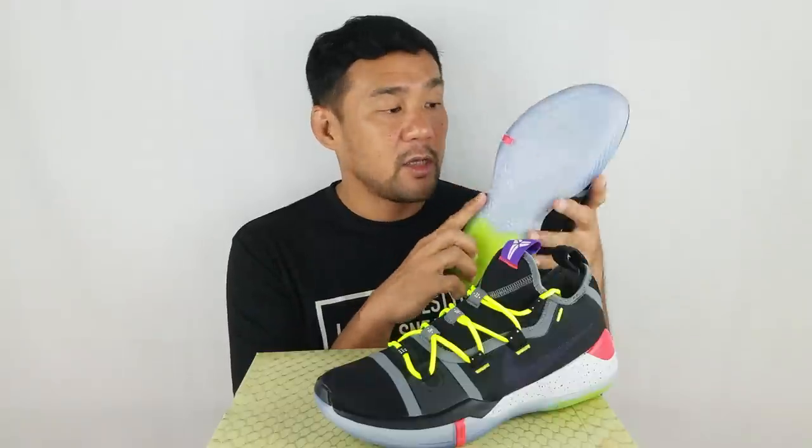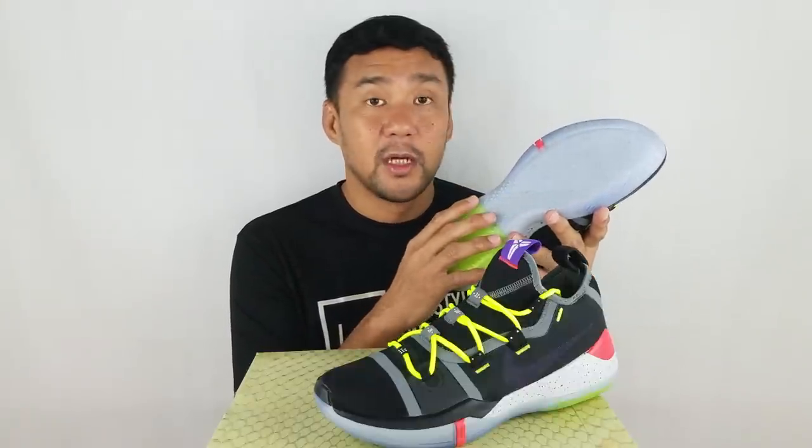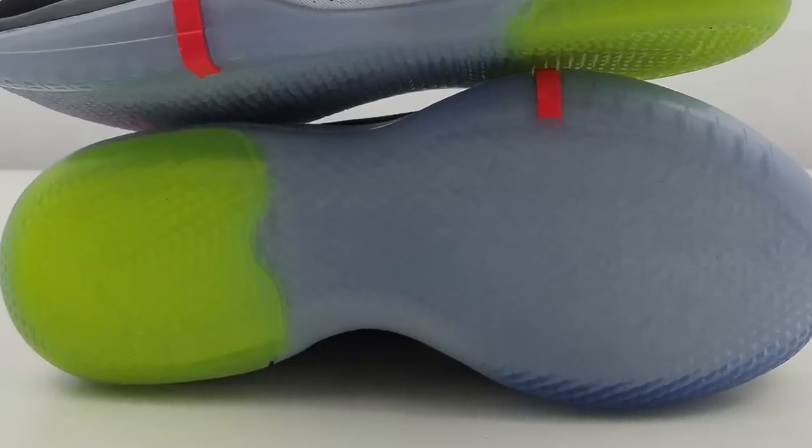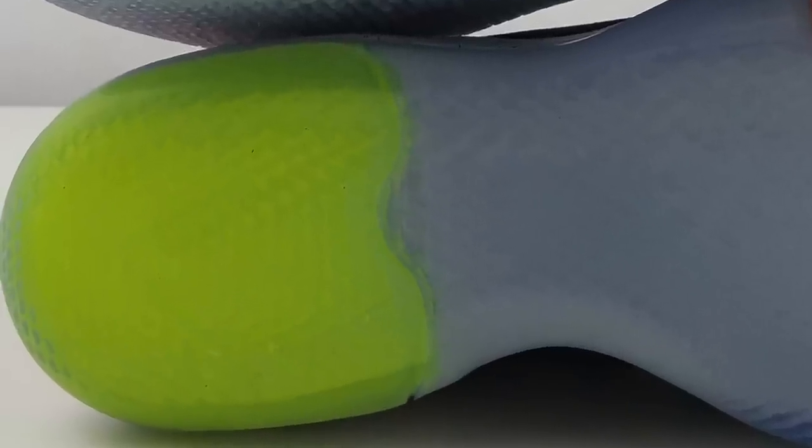The outsole is made out of translucent rubber with a hint of infrared on the side. That's it for the shoe.